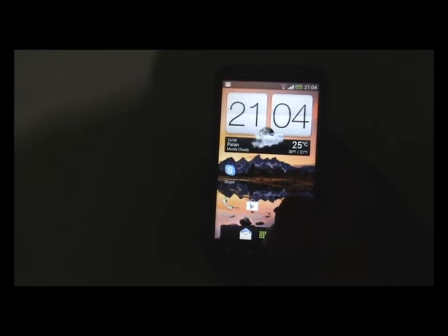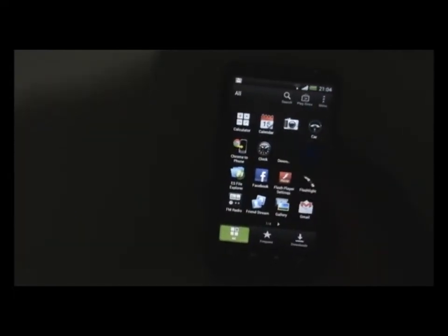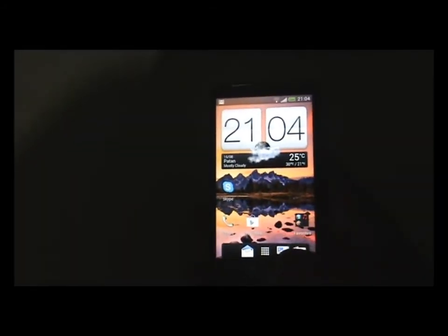The most exciting part of this ROM is that the camera works perfectly — you can shoot videos and take pictures. Let me just show you — I'll snap a picture, and as you can see the camera is working perfectly.